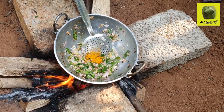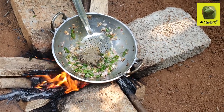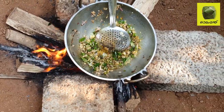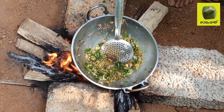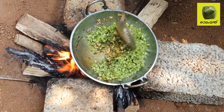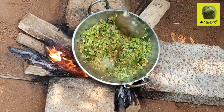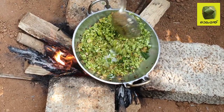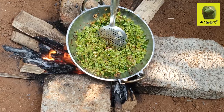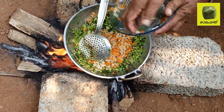We will add the beans in the pan. I will put the garlic in the pan — it is made of the garlic.